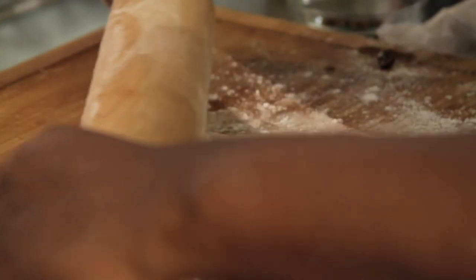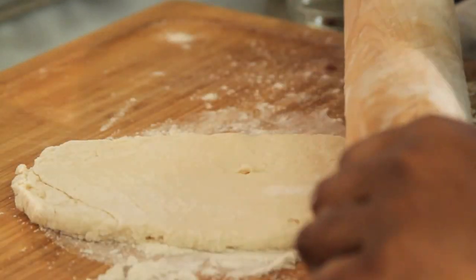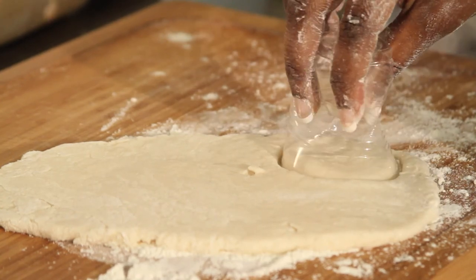Then you want to place the salt dough on a floured cutting board. Using a rolling pin, flatten the dough down to about a quarter of an inch. Using the top of a cup, cut out a circle.